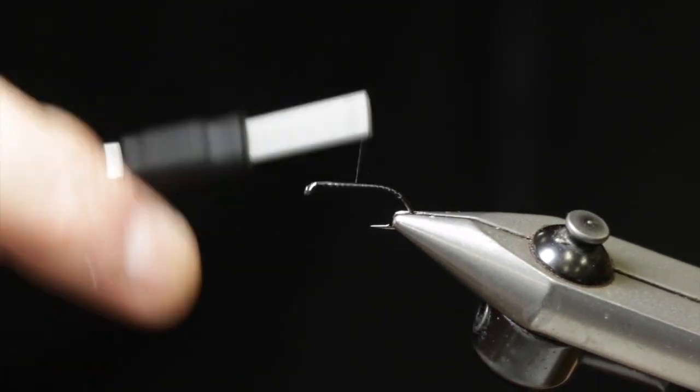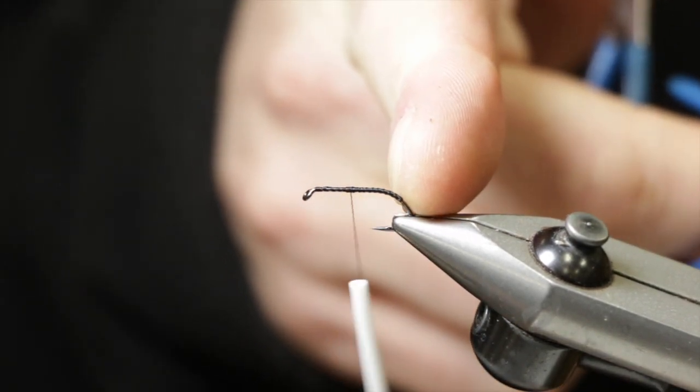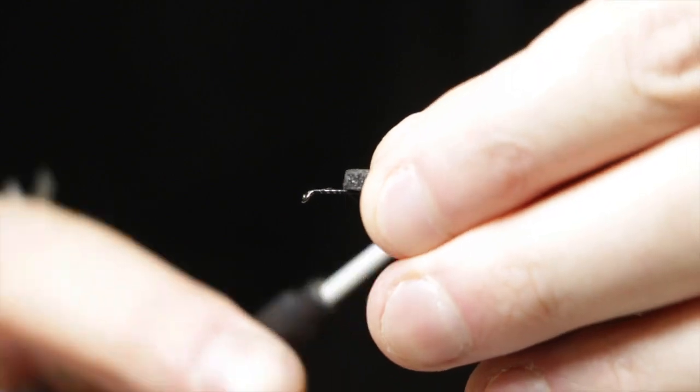I'm going to start by laying a thread base. You can see that this hook has a little bit of a sharp bend right there, and I wrap just a little bit down that bend and then bring the thread back just past the halfway point of the hook.